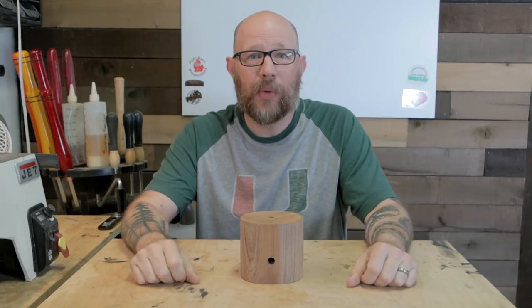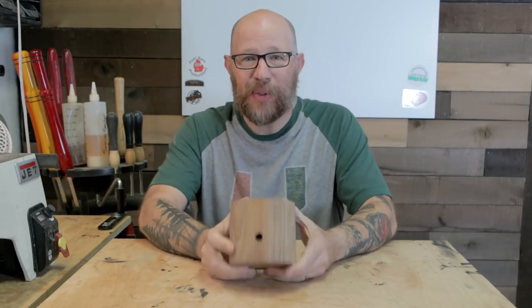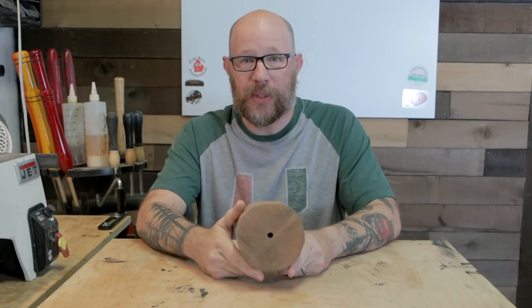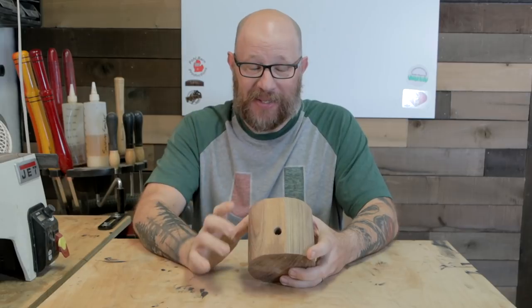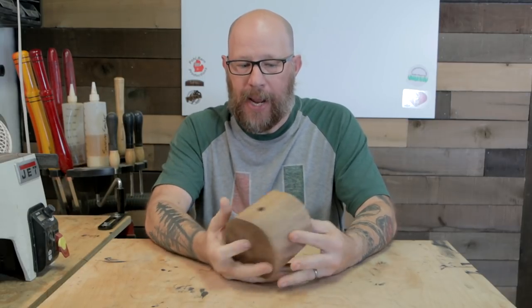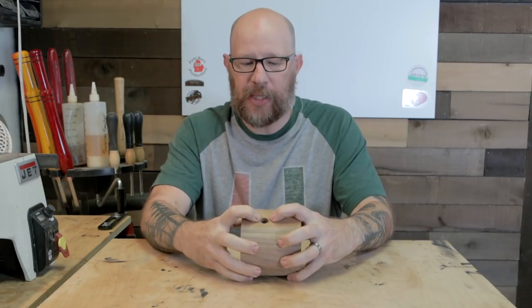Hello and welcome to another episode of Wolf Ridge Woodworking. I've got a very interesting idea in mind. I've drilled a hole in the top and that's for the worm screw. But I've also drilled a hole in the side. So what I'm thinking - and we'll see if this works - I'm going to turn it around and with my parting tool, I'm going to cut a channel in here.